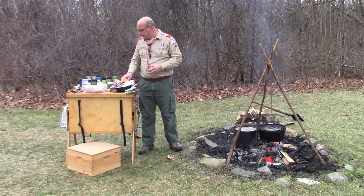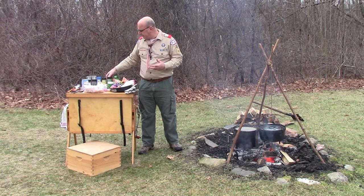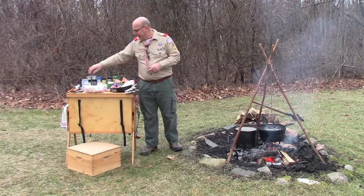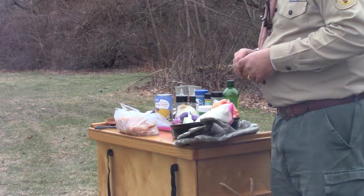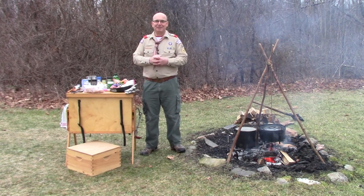We'll also have some carrots, and we're going to season it with some garlic, some bay leaf, rosemary, seasoning salt, and of course a little salt and pepper. Towards the end we'll add some whole kernel corn, and we'll thicken it up with some flour. So let's get started prepping our ingredients and then we'll start cooking our chicken stew.